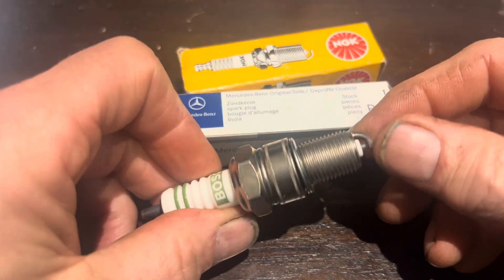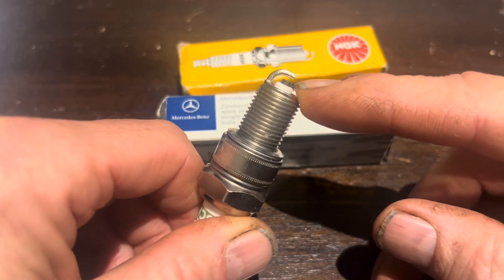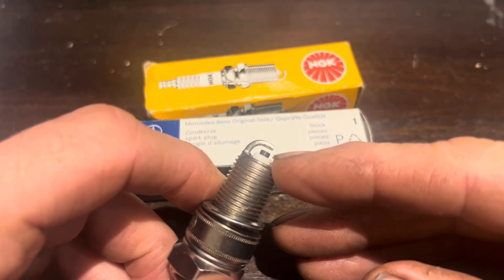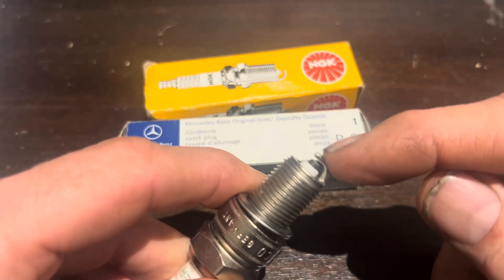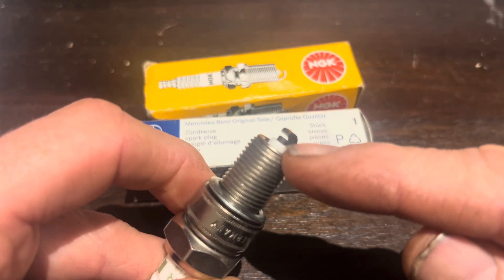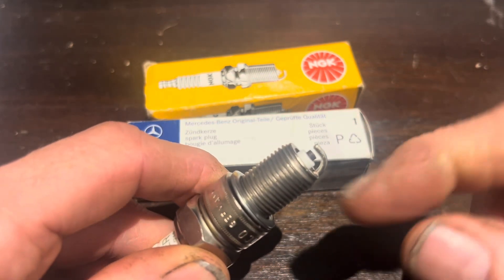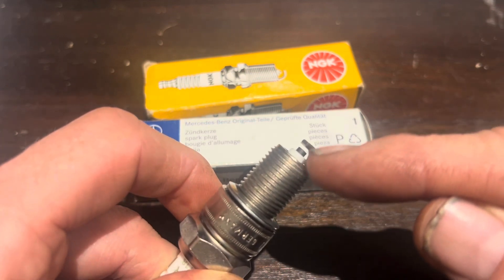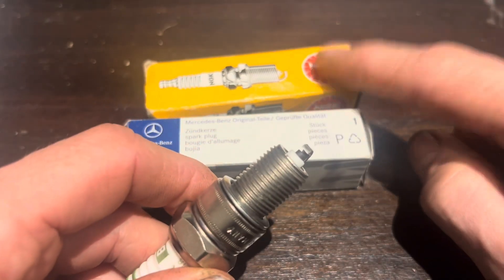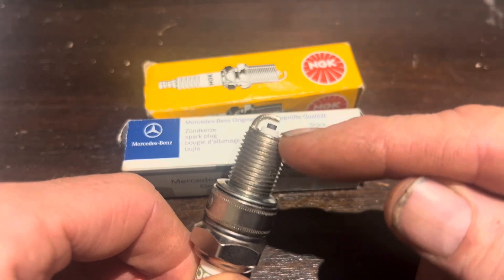Just before we finish, let's touch on whether you should gap your spark plugs before installing them. Bosch spark plugs come with a 1/32-inch gap as standard, and it's not recommended to change that. If you do change the gap by bending down the tip, you should use a tool that bends only the tip without touching the electrode. Changing the gap effectively changes the timing, because you may change the time at which the plug fires. NGK spark plugs are also pre-gapped at the factory. You might want to check the gap, but it's not recommended to change it.